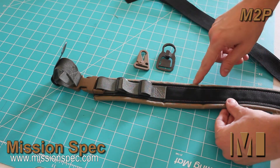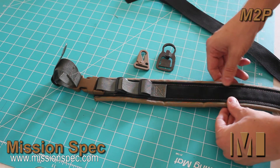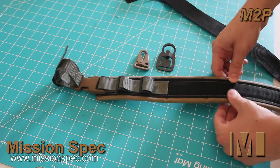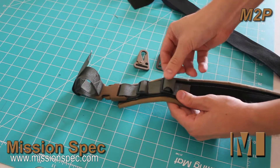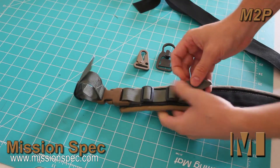This is a multi-colored model because it's a demo model — the M2P only ships in solid colors. The first thing you want to do is remove the one-inch webbing from the second friction lock, like so.